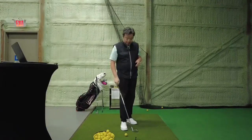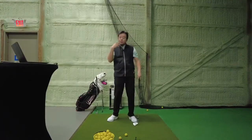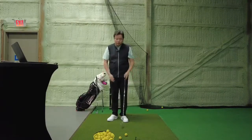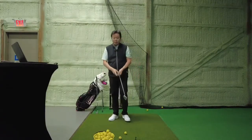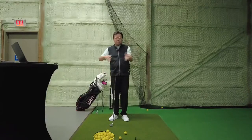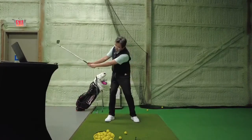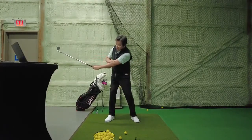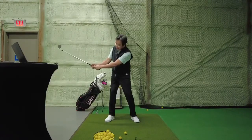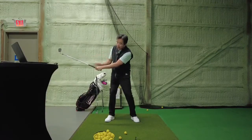When we swing the club back, as a drill - if you don't feel comfortable doing this in a full swing yet, do this as a drill, maybe a three-quarter or half swing, and hopefully later we can extend that into a full swing. I want you to feel like the shaft is almost in line with your left forearm. It's okay to have a lower wrist hinge going back. Most people actually over-hinge way too much on the way back.